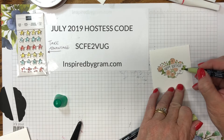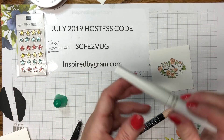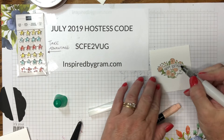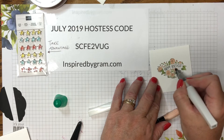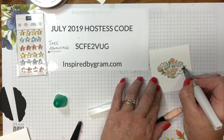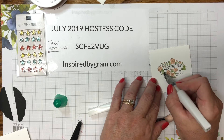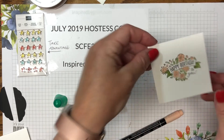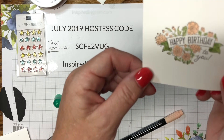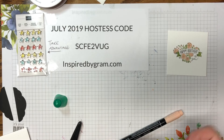Now that the ink is still semi-wet, I'm bringing in the Wink of Stella and adding some glitter into the white banner area and down into the pear pizzazz portion of the banner. I'll bring it up to the camera — it's hard to see on camera but in person it looks really pretty. We're done with the Wink of Stella.